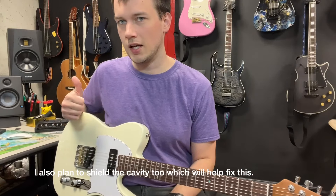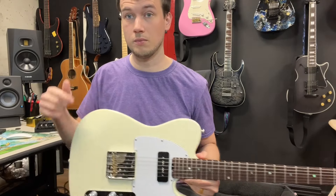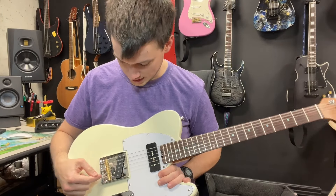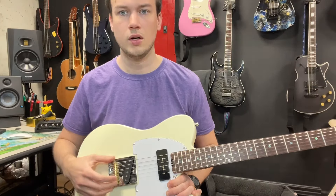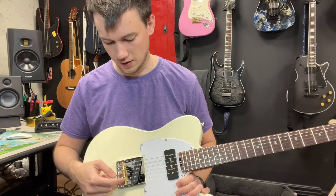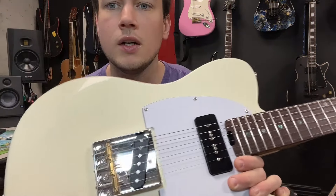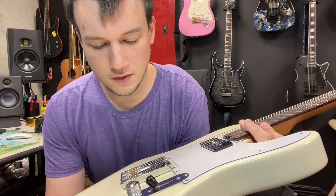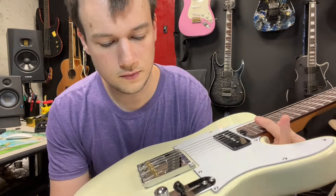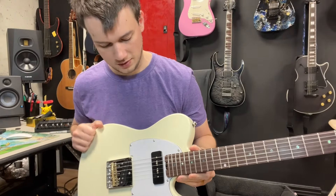It wasn't intonated out of the box, and intonating this thing stinks. Part of the mod I'm going to do in the second part of this video is put on a new bridge that has individual saddles rather than these T-style saddles that intonate two strings at the same time. You really compromise two strings with those — I'm not a huge fan, so I'm going to replace that.